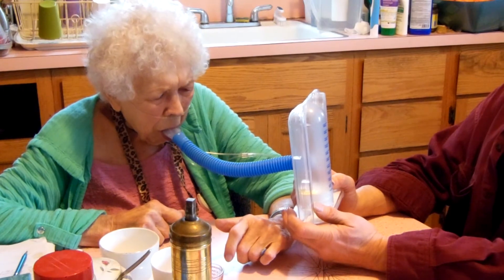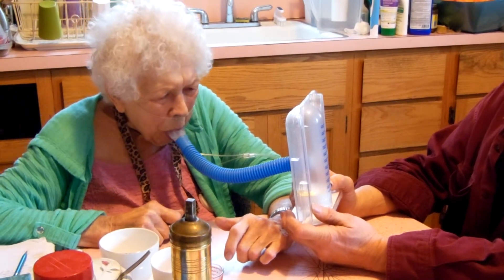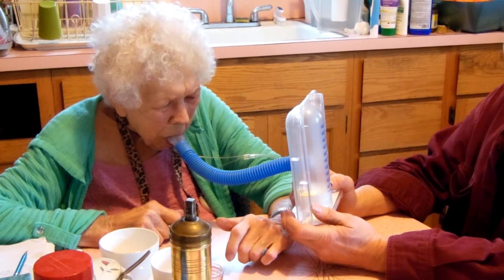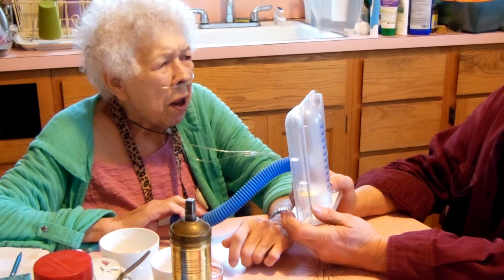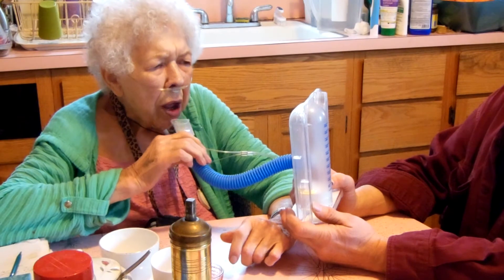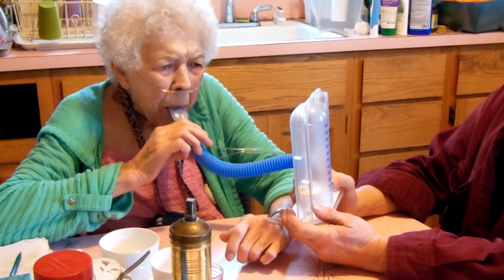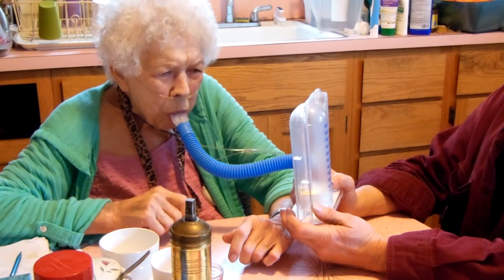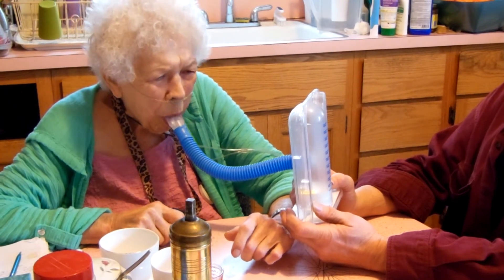Exhale everything, slow and deep. And that was just another C. Take a break for a moment. Alright, let's try it again. Keep sitting up straight. Put it in your mouth. Exhale everything, and slow and deep in. There you go, there's a thousand again.